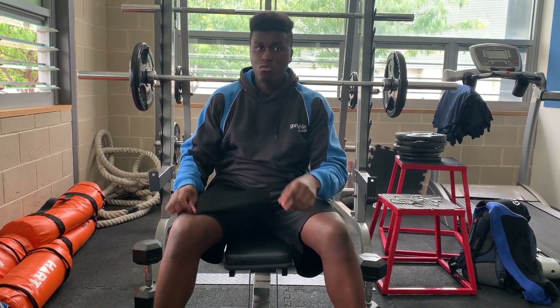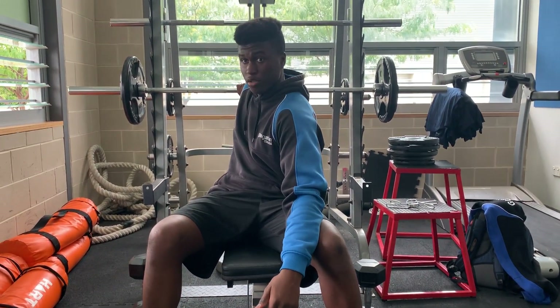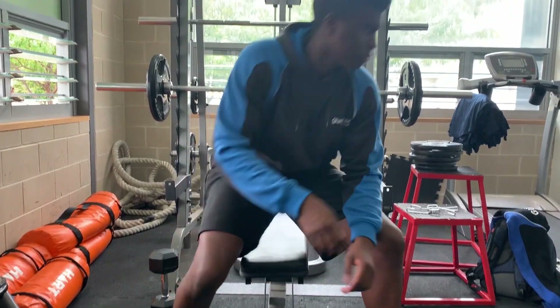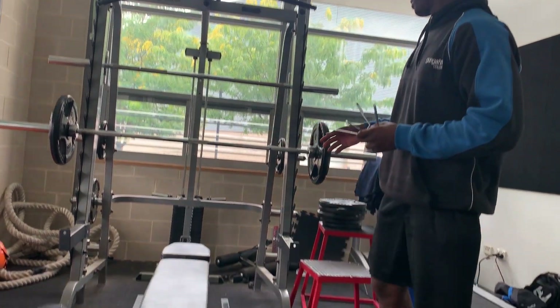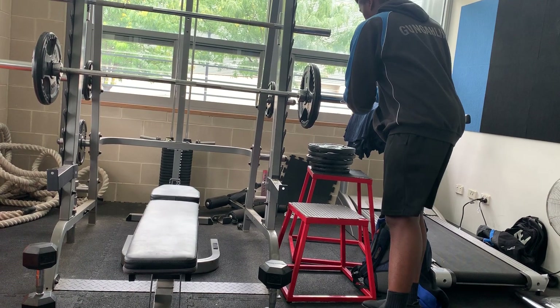And now I can teach you how to do barbell bench press. Before you do the barbell bench press, you need these things right here. These are safety clips so that the weight doesn't fall off. So I'm going to put them on.